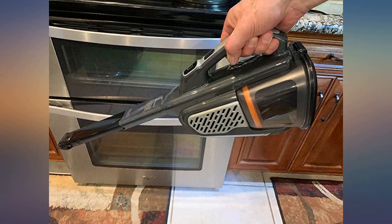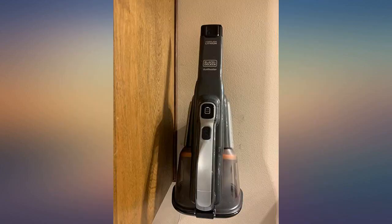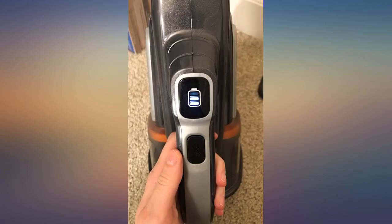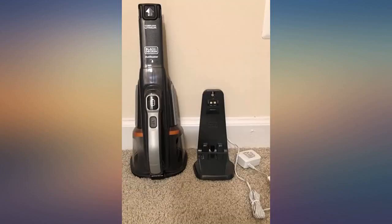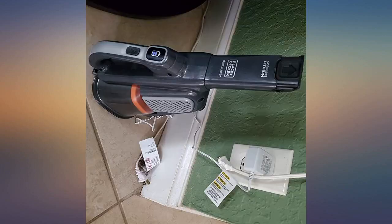This model's cons: no brush built into the nozzle or available as an add-on, the charger is a jack plug cord without a base, and you have to push twice to turn it on and off, meaning you always have to cycle through two speeds — clumsy and annoying. All in all, another excellent dust buster that takes a solid second place in my house.